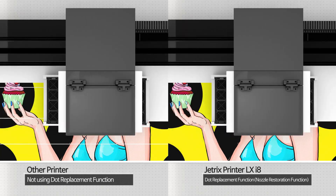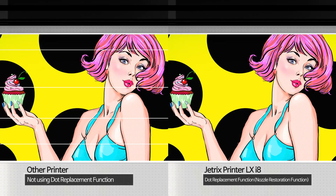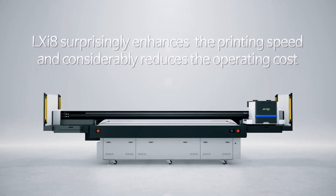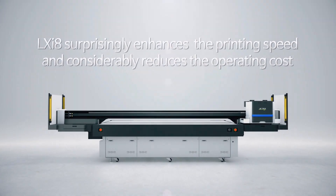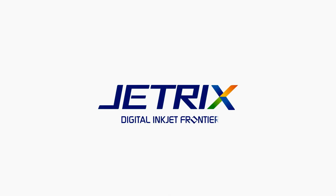Any nozzle that is partially not discharged due to the status of the head gets replaced with another nozzle for printing. The LXI8 surprisingly enhances the printing speed and considerably reduces the operating cost.